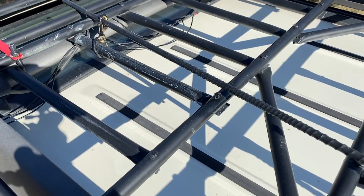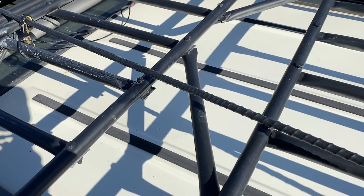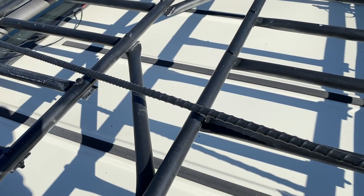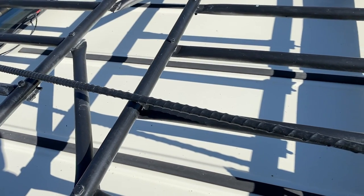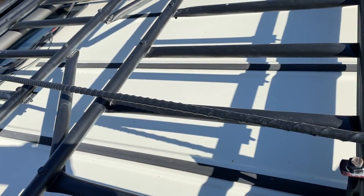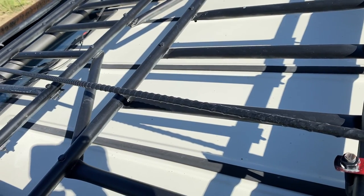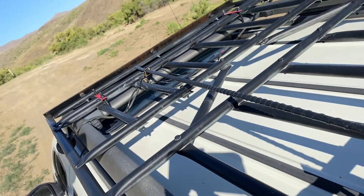I've got my CB antenna mounted up there and I run lights off the roof rack too. I'm currently reworking both the CB and lights - the wiring all needs to be rerouted differently. The roof rack has been good and at least gives me a place to bolt those on without drilling into sheet metal. I run rear-facing lights and then forward and outward-facing lights at a 45-degree angle.